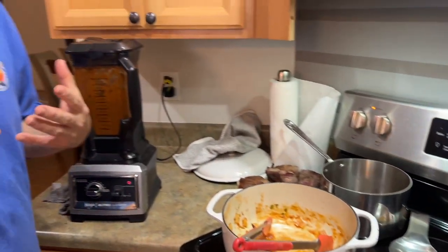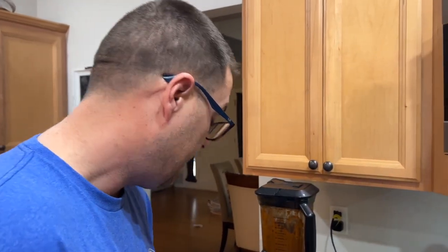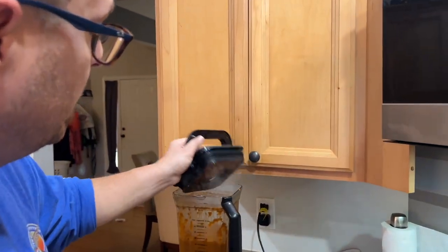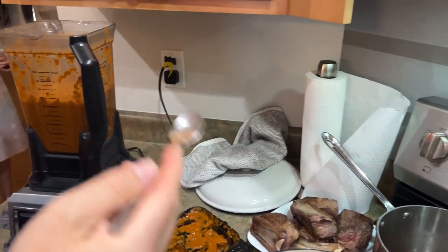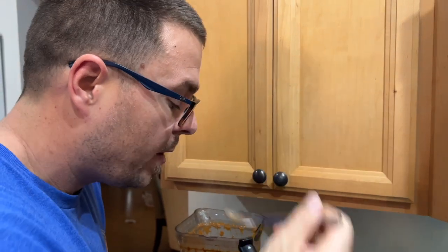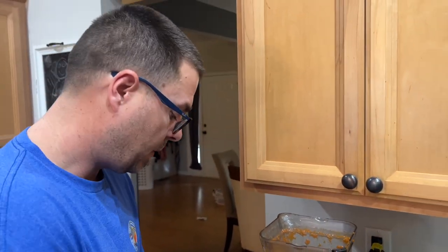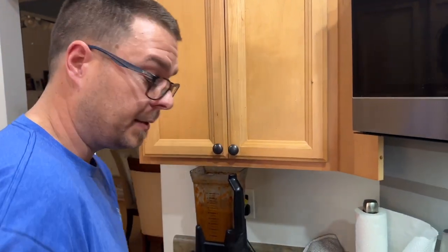Now that it's blended, some people recommend straining it. I'm going to taste it first because I never got to this step before. I'm going to see if you can taste the skins of the tomato or the skins of the peppers. Plus, you're also tasting at this time for seasonings, spice, salt, pepper. Holy, that's good! Got a little kick - ooh, it's got a little kick!